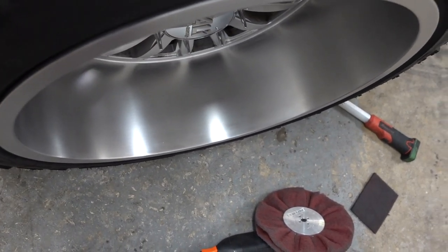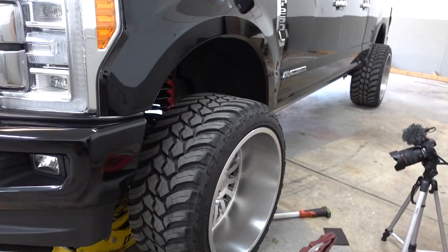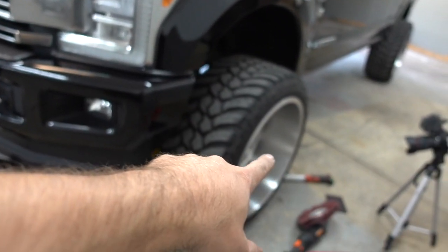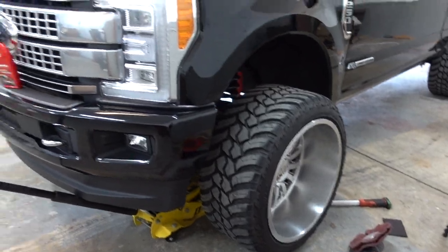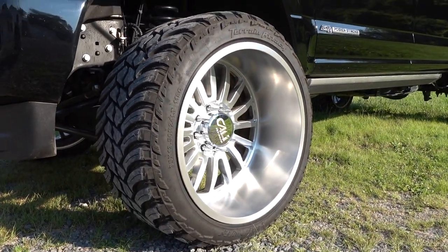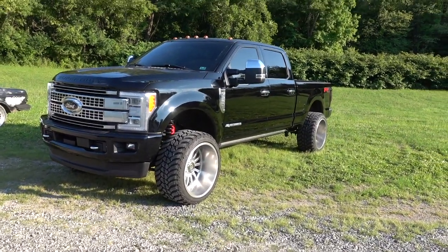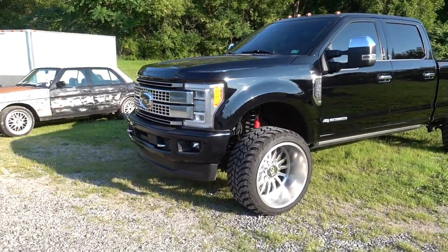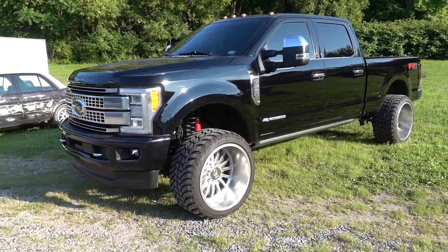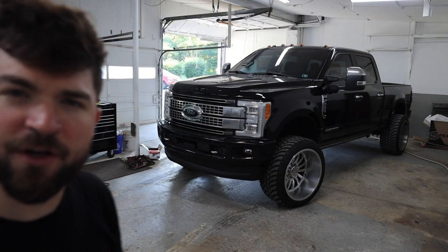Way better than the polished look in my book on a black truck. Everyone has their personal preference, but let me know what you guys think about the brushed look on a black truck. Don't look at the paint because the paint's not that great, but the wheels are looking fresh. The brushed look over the chrome — I'll put a chrome picture up — now the satin brushed look looks really good. We officially made the wheels a satin brushed finish and I like it a lot.